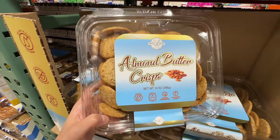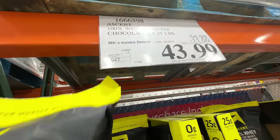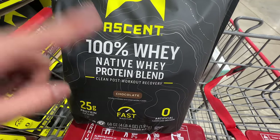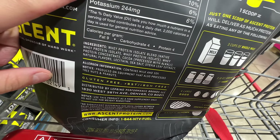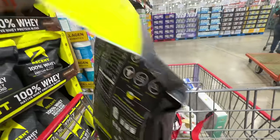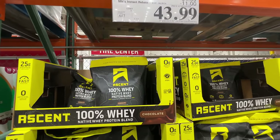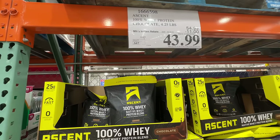Ascend 100% whey protein is on sale — $11 off, deal ends April 28th, right now $44. Whey protein is considered the highest quality protein due to its high absorption rate and complete amino acid profile. This is the chocolate flavor: whey protein isolate, whey protein concentrate, cocoa powder, natural flavors, lecithin, and stevia leaf — no added sugar. A huge bag for $44. Great for bodybuilding, unless you're allergic to dairy.